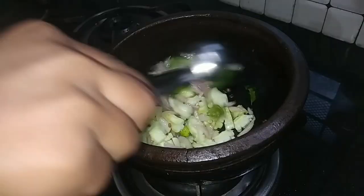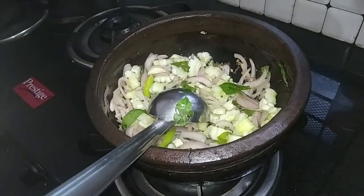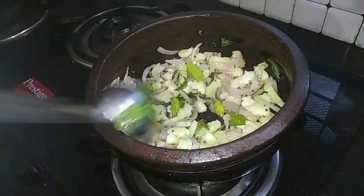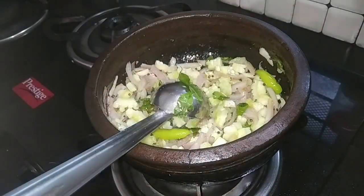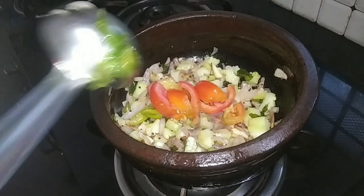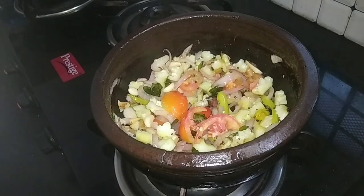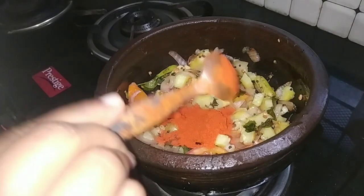Let's do this. I will mix the rice. I will mix the rice with rice. Mix it with a little bit.